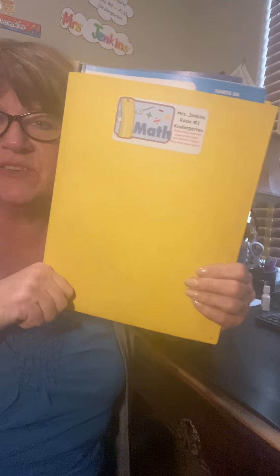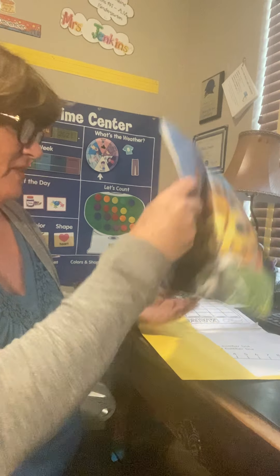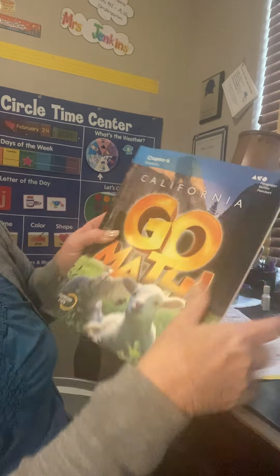Hi boys and girls. We're going to do subtraction again today. So you're going to find your packet in your yellow folder. It's chapter six. The covers all look the same, don't they? But you'll see chapter six up here.